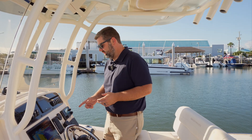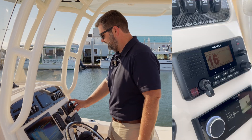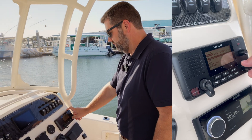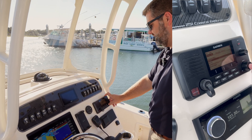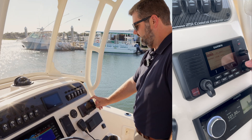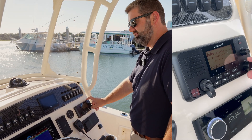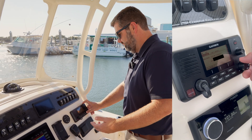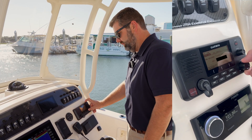Now, I've got my MMSI number here, and I'm going to program it on my Garmin VHF 215 AIS. To do that, I'm going to press Menu, then roll down to DSC, select my MMSI, and enter the number by rolling the select knob and pressing select for each of the digits. I'll re-enter that to confirm, and now the MMSI number is programmed.